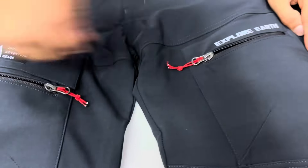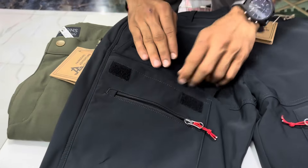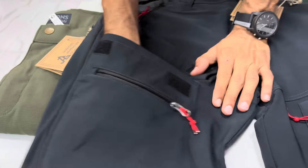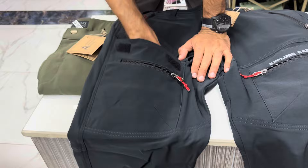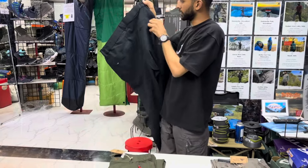There's one more hidden pocket given over here — you can see this is a hidden pocket. This is a huge pocket; it's like you can easily keep your action cameras, your tripods, your phone, and everything inside this one. All the pockets are zippered, including the two at the back.